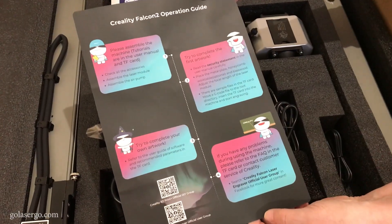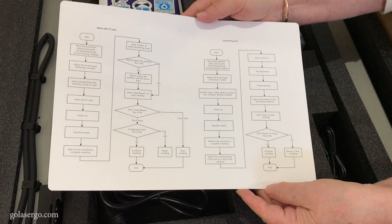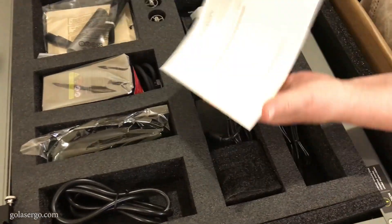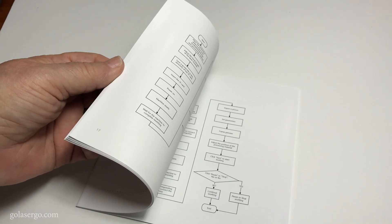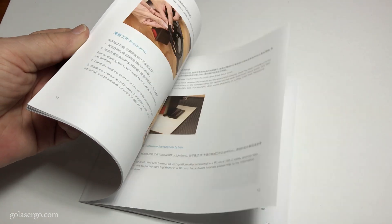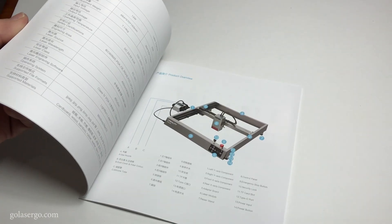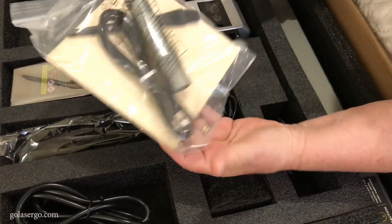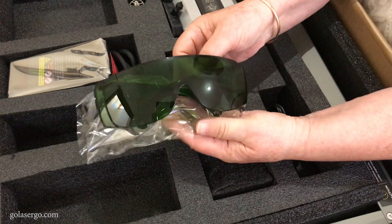So let's take a look at what comes in the box. There is an operation guide and on the back is a handy little step-by-step flowchart. Then we have some stickers and of course a manual which is quite good as manuals go. There are nice clear images with step-by-step instructions on how to set up the machine — it was really pretty easy to follow. In this packet we have some risers, a USB cable, a brush, and a few pieces of wood to practice with. Then we have the power cord and a pair of safety glasses.